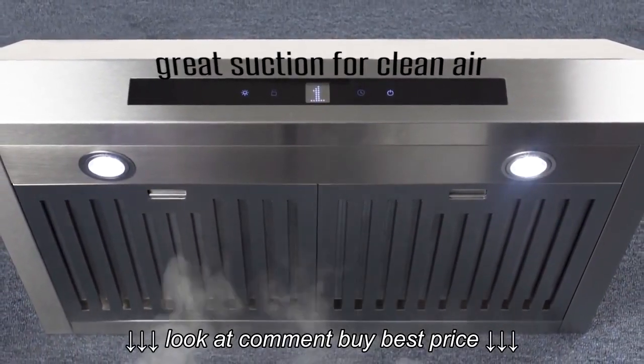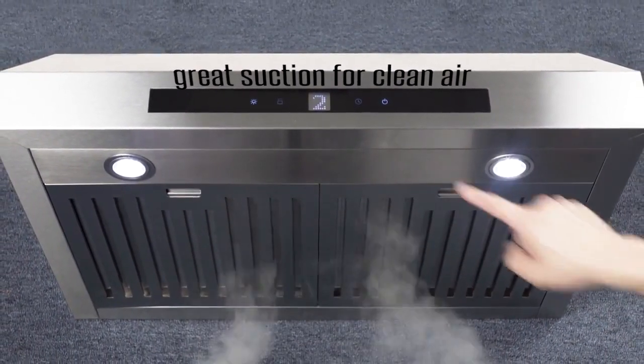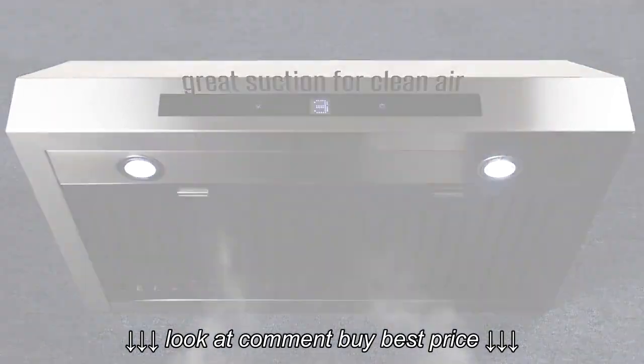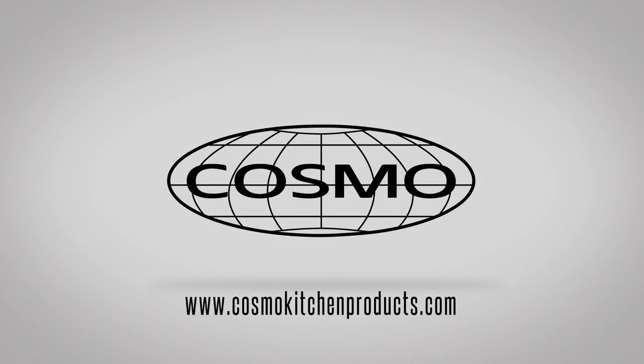Designed for easy mounting, our range hood gives your kitchen a clean, professional look without sacrificing on performance and functionality. The next time you're looking for an under-cabinet range hood, look for Cosmo's new UMC 30.